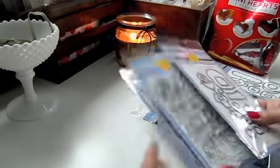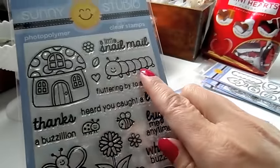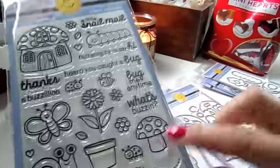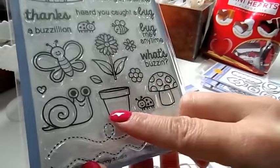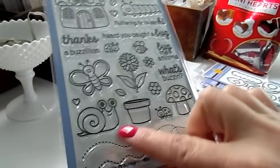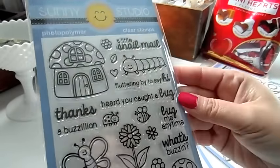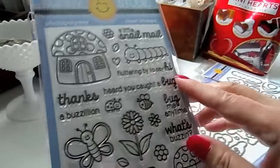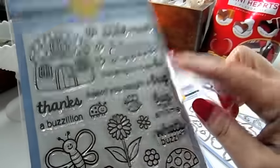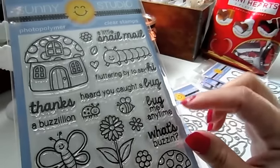This one is called Backyard Bugs and it is so cute. Look at the little caterpillar, a cute little mushroom house, a butterfly, a cute little ladybug, a bee, a mushroom, another ladybug, a little flower pot, a snail, a little heart, some little flowers and a leaf, and trails for the snails and butterflies. The sentiments include 'Snail Mail,' 'Fluttering By to Say Hi,' 'Thanks a Bazillion' with a little bee, 'Heard You Caught a Bug,' 'Bug Me Anytime,' and 'What's Buzzing.'